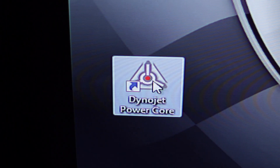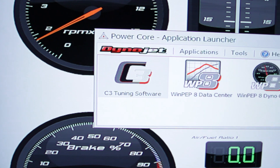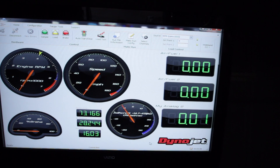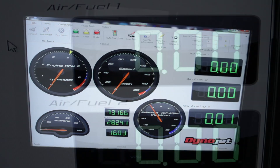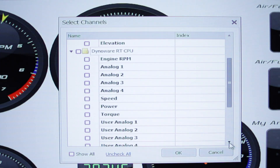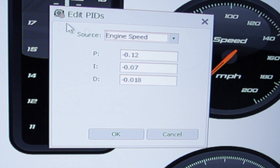The PowerCore software suite is an application manager that houses the WinPep 8 programs and the C3 tuning software. WinPep 8 DynoControl is the software that operates your dyno. This allows you to enter customer information, customize gauges, set up channels, and perform dyno or load tests.